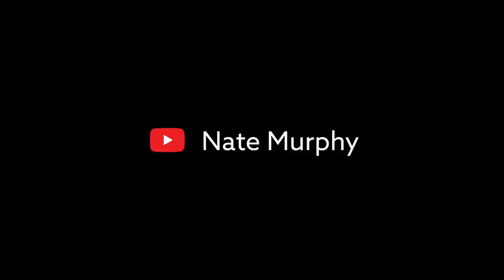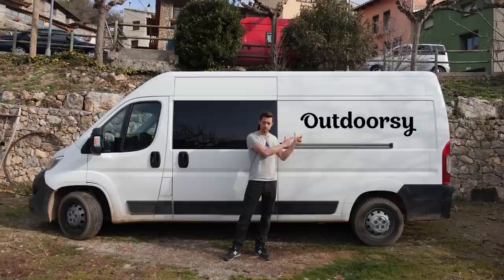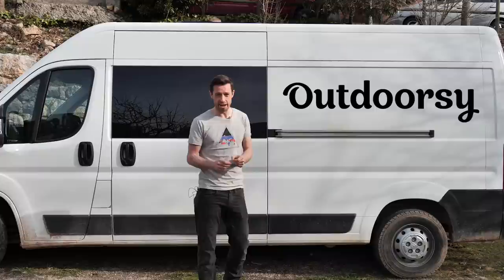Hi, my name is Brian and this is Herman the Sprinter Van. This content is sponsored by Outdoorsy. Through Outdoorsy you can rent your camper van out to make extra cash, and you can rent a van to try van life before you commit.